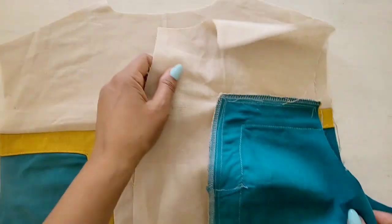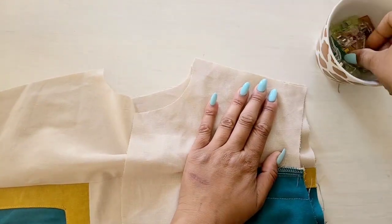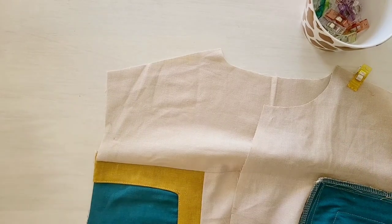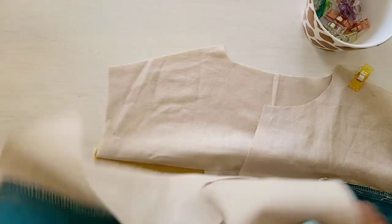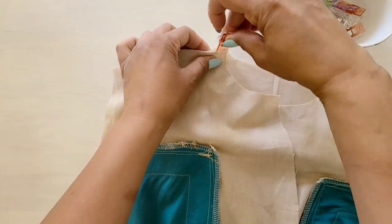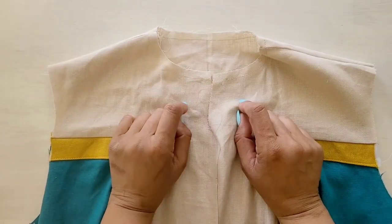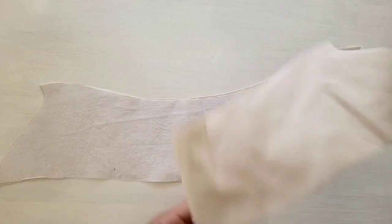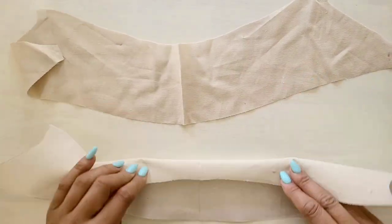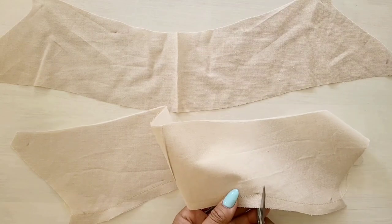Now we're going to take our front bodice pieces and our back bodice piece. With the right sides together, we're going to secure the shoulders and the side seams with pins or clips. Go ahead and stitch your shoulders and your side seams. Once that is done, stay stitch the neck edge of the garment. Now grab your collar pieces, which is piece eight, and machine stitch 5/8ths from the notched edge of the collar. Afterwards, clip to the stitching at the small dots.